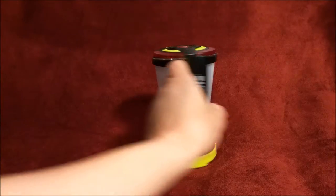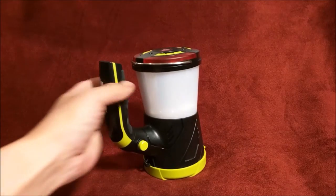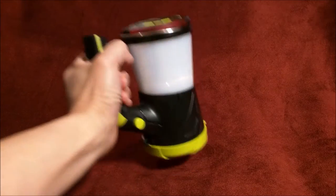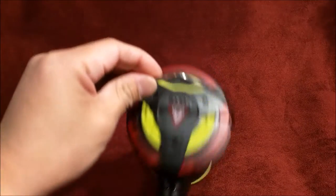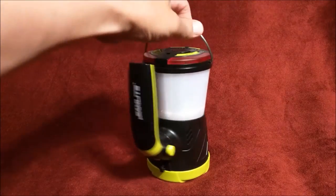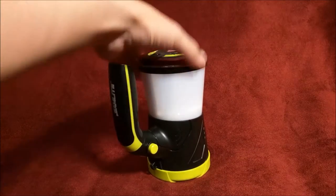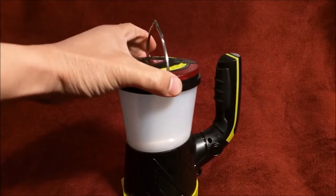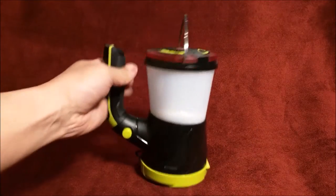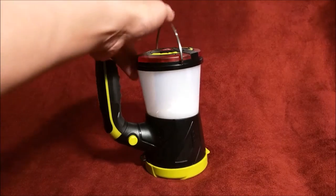Basically what you have here is the Lantern Mode. You can either use this handle — it has a good feel to it. Even though it does feel plastic-y, it does have good feel to it as far as weight goes. Or you can use the hanger — pretty good solid hanger. It doesn't bend, there's no give at all, so it's pretty solid. There's not much weight to this at all. It feels like a toy, it looks like a toy, it even smells like a toy.